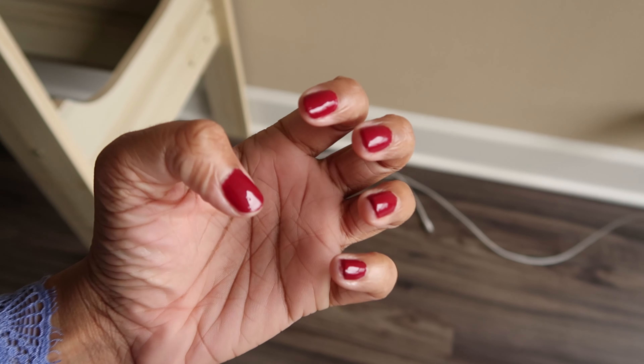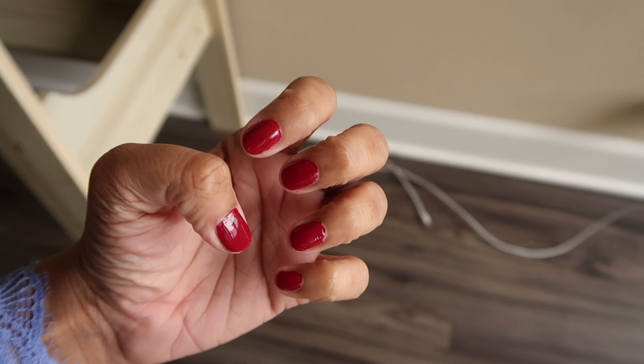Nails are done! I love this color — on camera it comes out a bit lighter, but it's more of a deep plum red in real life. I'm super happy with it. I just love a nice short colored nail. I hate doing nail polish on my right hand — it's always a little messier, and I'm not really good at nail polish in general, but I just like the look of it.